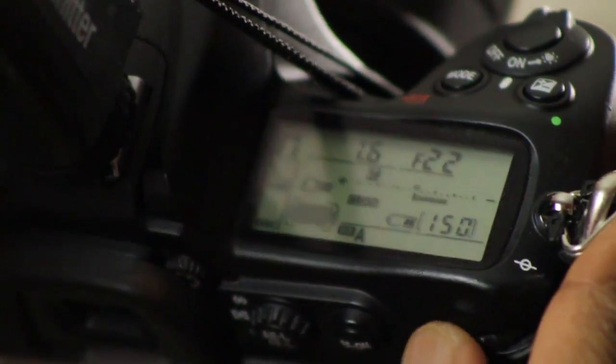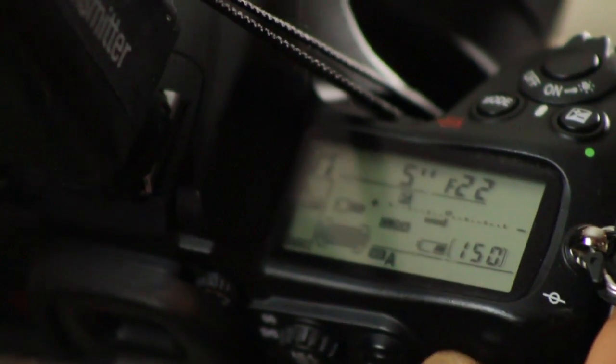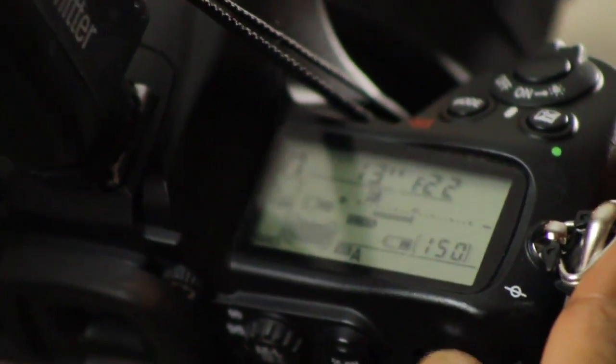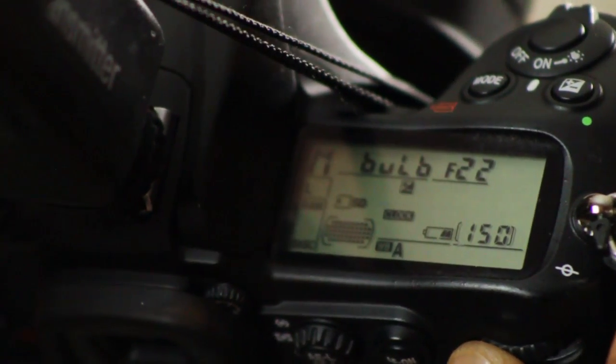B-U-L-B. Once you hit that position on your camera, you press down the shutter and you can keep your finger on it for as long as you want.